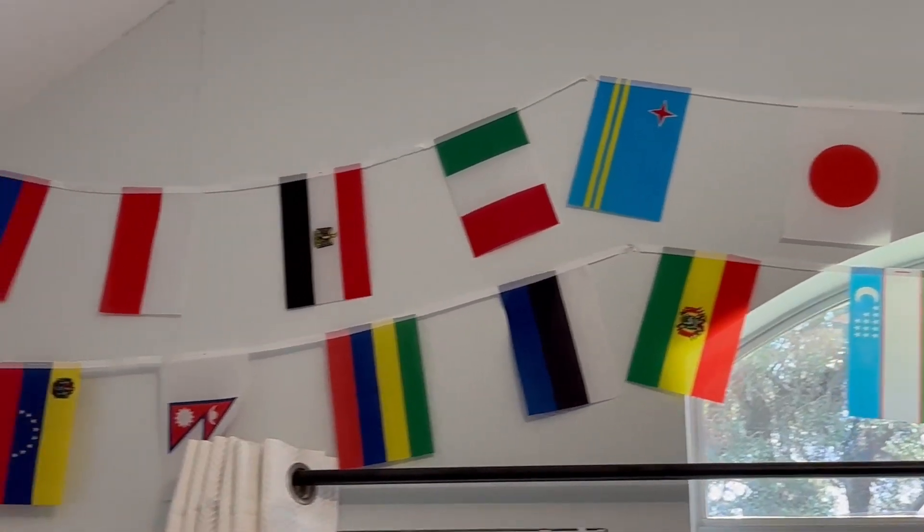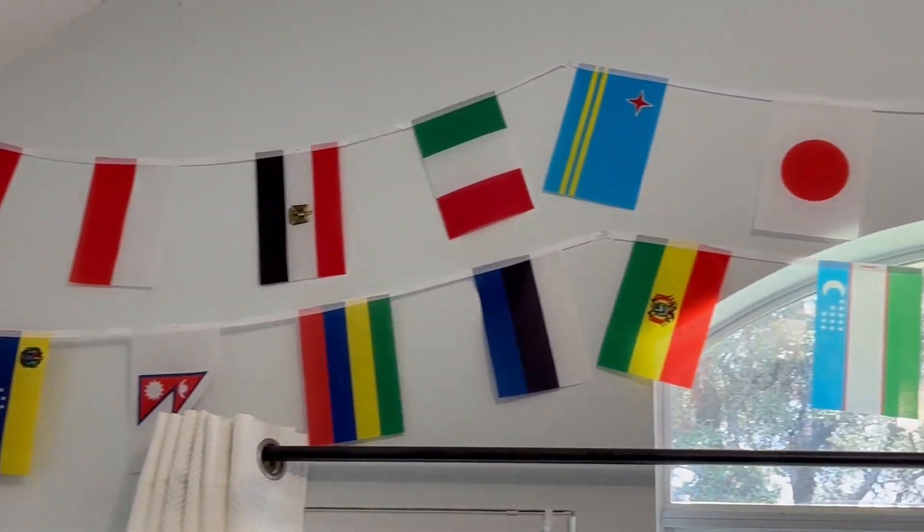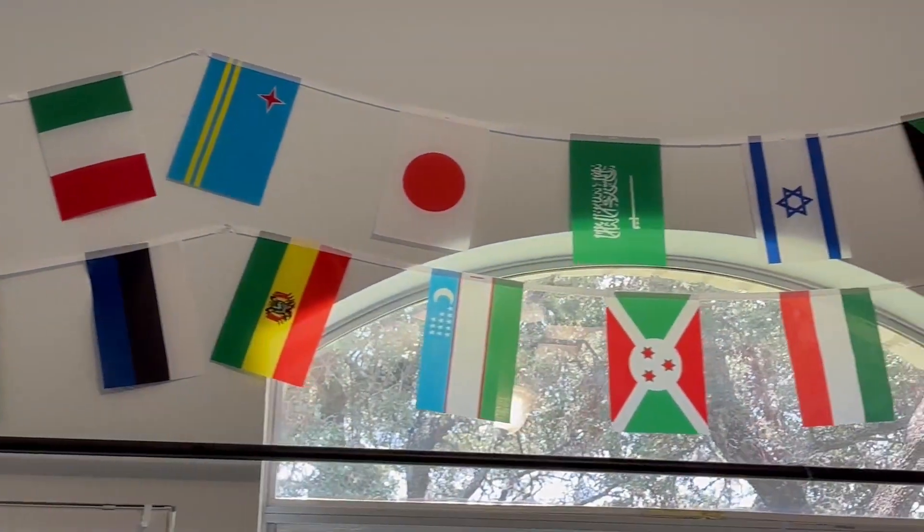Hey guys, this is Crystal from Jensen Family Farms and today I'm reviewing these flags that I got. The colors on them are awesome.